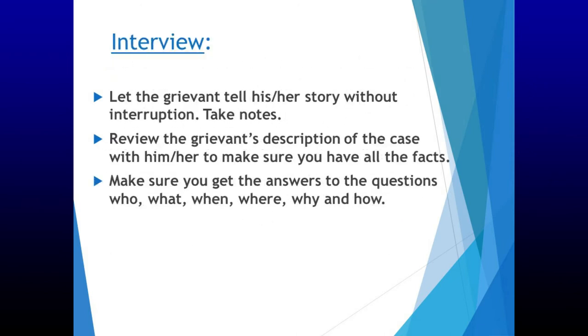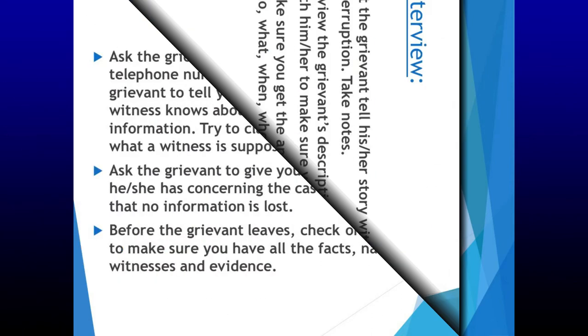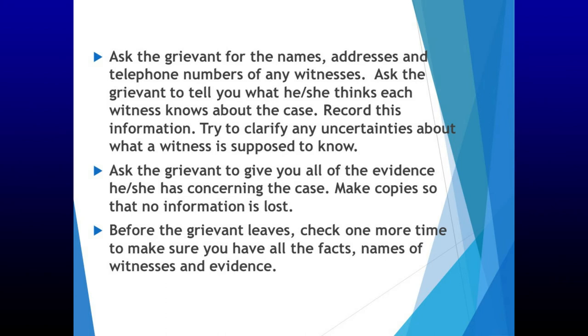Interview the grievant. Let the grievant tell his or her story without interruption. Take notes. Review the grievance description of the case with him or her to make sure you have all the facts. Make sure you get the answers to the questions: who, what, when, where, why, and how. Ask the grievant for the names, addresses, and telephone numbers of any witnesses, and ask what he or she thinks each witness knows about the case. Record this information and try to clarify any uncertainties. Ask the grievant to give you all evidence concerning the case. Make copies so no information is lost. Before the grievant leaves, check one more time to make sure you have all the facts, names of witnesses, and evidence.